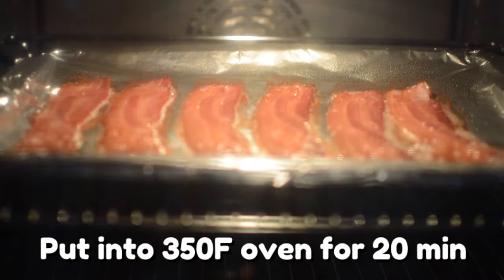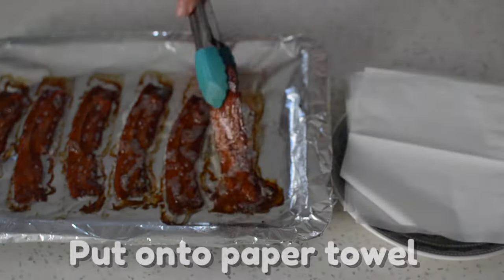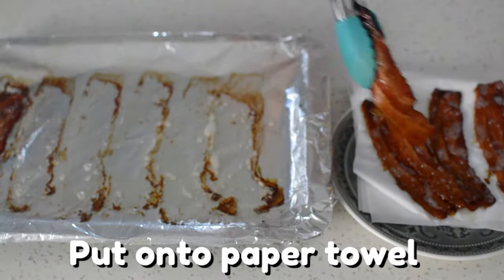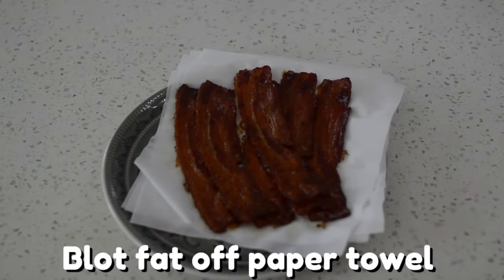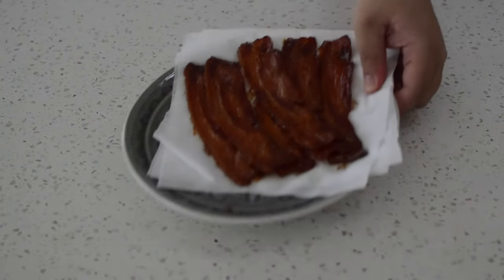Watch it sizzle away. Once your bacon has been cooked to crispy perfection, place your bacon onto a paper towel and blot that fat. Let's put the bacon away for now.